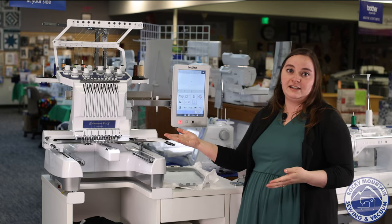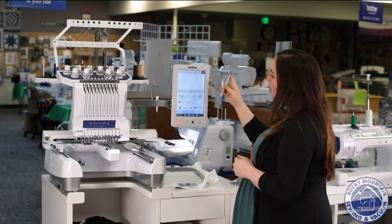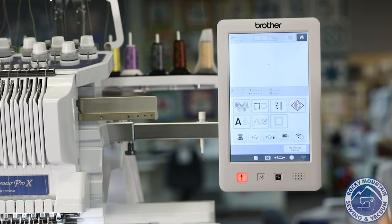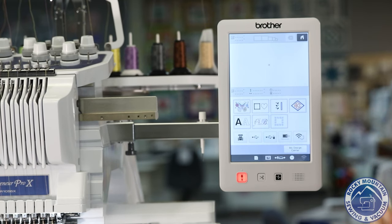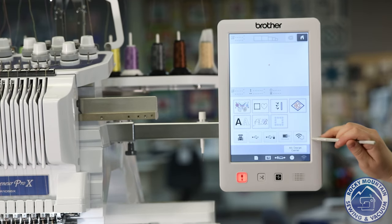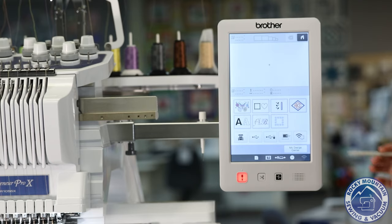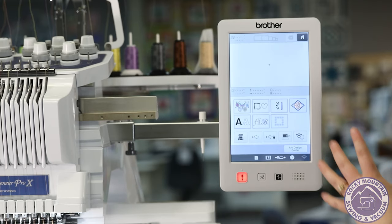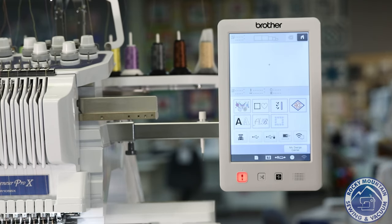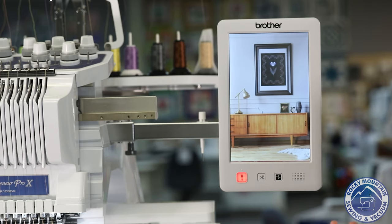Not only that, it is very easy to use on the screen. You can see that we have all sorts of different design categories already on the machine, and I can also use a USB or software to put designs to the machine. There is a little icon right here, which means if I do have PE Design 11, I can actually send a file that I've been working on or digitizing straight to the machine without even having to mess with a USB stick, which I love because my USB sticks end up lost all the time.